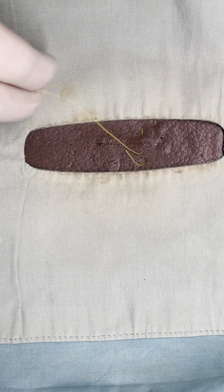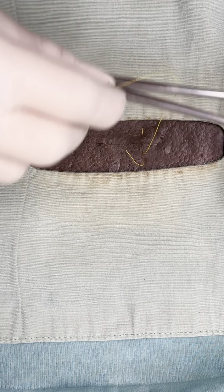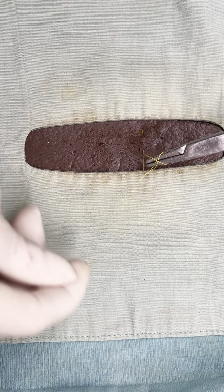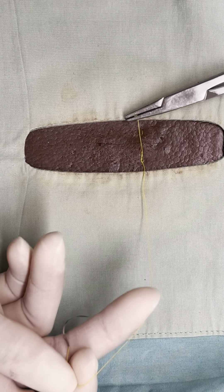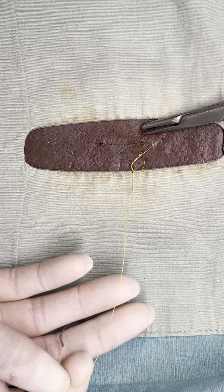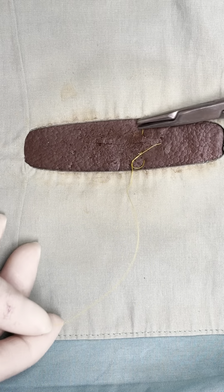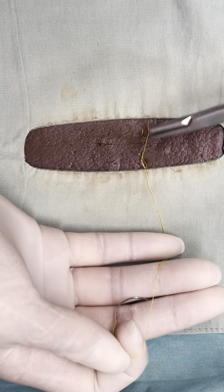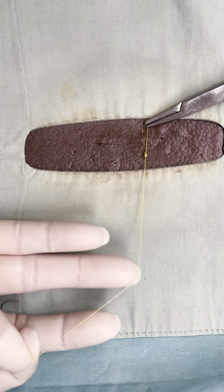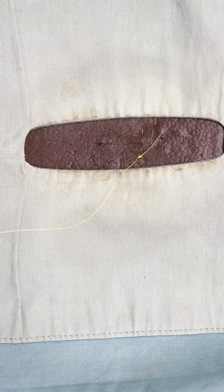Now my short and long end are on the same side. We're going to do that surgeon's knot and tie exactly like we did with all of our other ones. We're going to shimmy it until it lays nice and flat, not making it too tight. There we go — and then two square knots, and then cut.